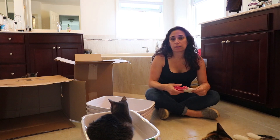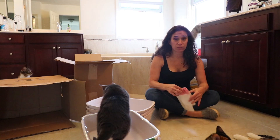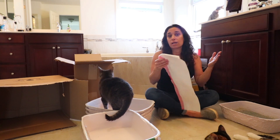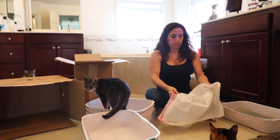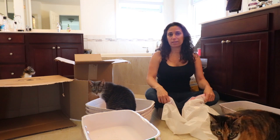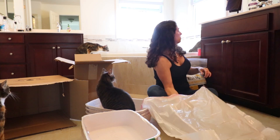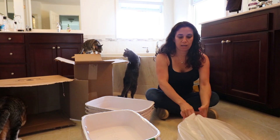The good thing about using disposable litter boxes is the cleanup is so easy. Literally all I have to do is get a garbage bag, grab the dirty litter box, put it in the garbage bag, and take it outside — done, all clean, no washing. These boxes last about three weeks each, and all I have to do is replenish litter as it gets low.